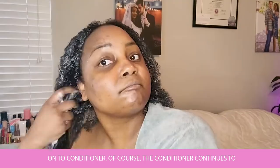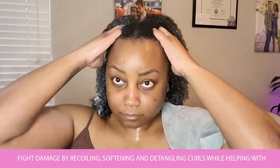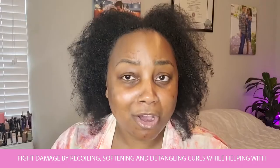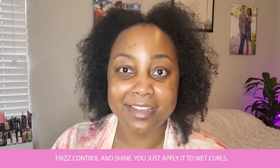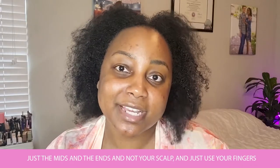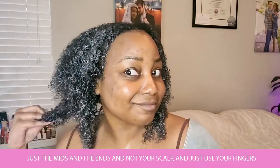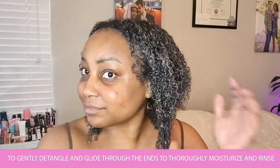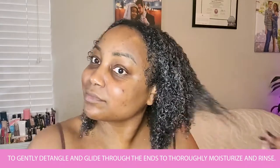On to conditioner. The conditioner continues to fight damage by recoiling, softening, and detangling curls while helping with frizz control and shine. You just apply it to wet curls — just the mids and the ends, not your scalp — and use your fingers to gently detangle and glide through the ends to thoroughly moisturize, then rinse.